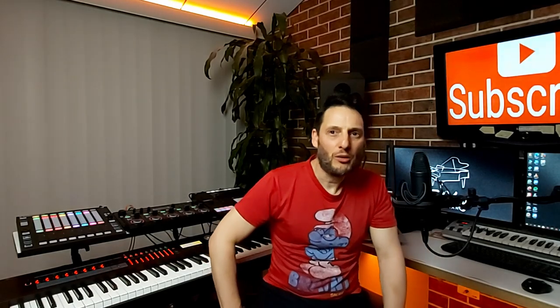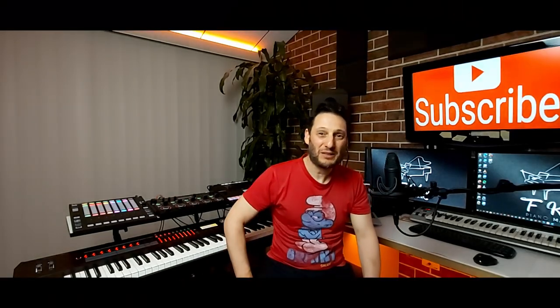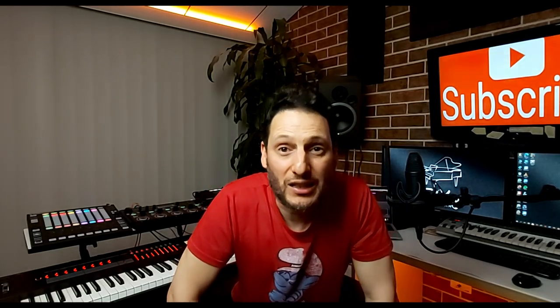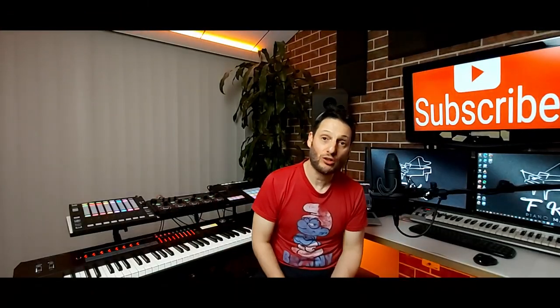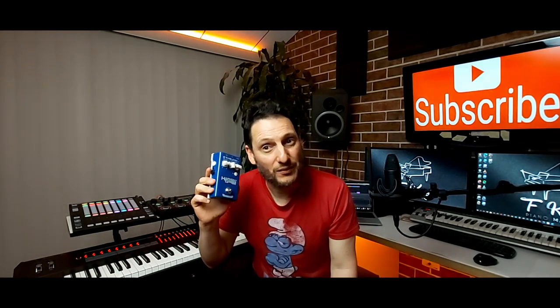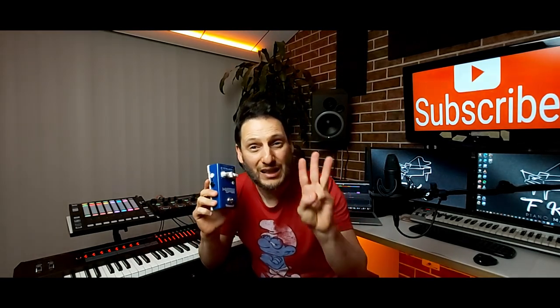Are you performing solo but worried your sound is a bit empty? Do you lack confidence with your singing, or perhaps you don't like your voice? This device will instantly improve your sound, and I'm going to show you three things that it does.